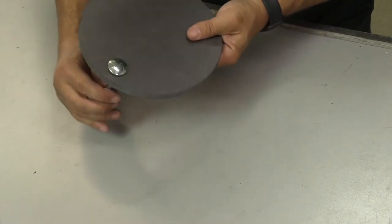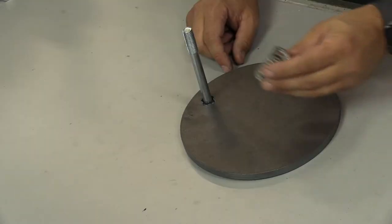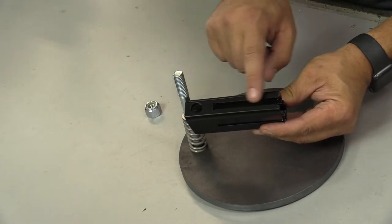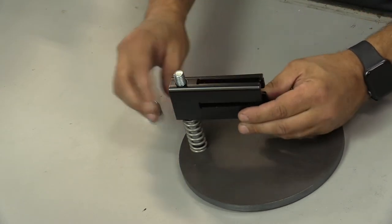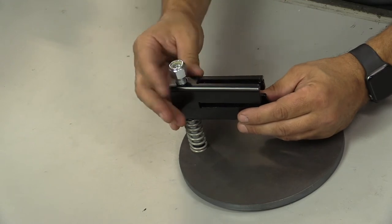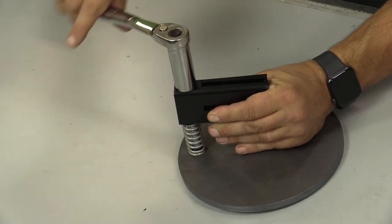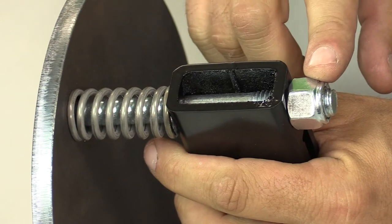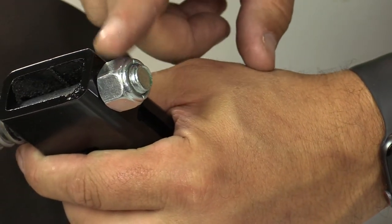Begin by inserting the bolt into the face of the target. We can now rotate the target face down so it holds the bolt in place. Place the spring onto the bolt, then place the holder onto the bolt, making sure the groove on the back is towards the back of the target. Place the nut and begin to snug. Using your hand tools, tighten the nut so that you can compress the spring approximately one half of an inch.